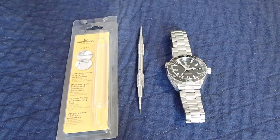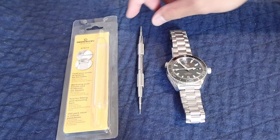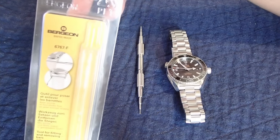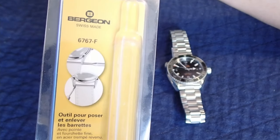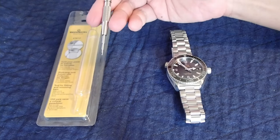Hey guys, so I got a request on how to remove a pine and ocean bracelet. There are two ways to do it — you could use the spring bar pliers, but in this case I'm going to be using the Bergeon 6767F. I find this is much easier to remove the Omega bracelets, so let's get started.